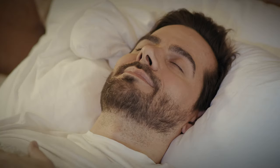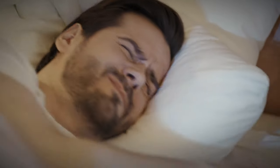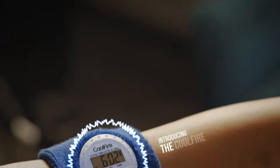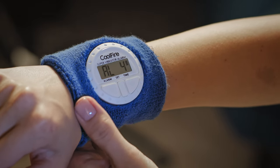Do you want to wake up early without disturbing your partner? Do you hate the sound of alarms in the morning? We have just the solution for you. Introducing the Cool Fire Vibrating Alarm Sweatband Watch — a vibrating wristband watch.